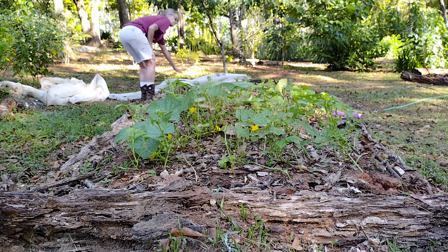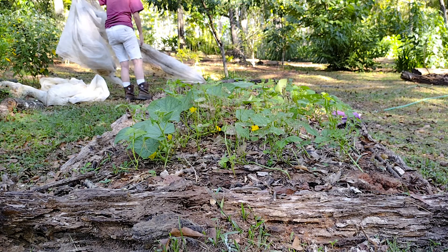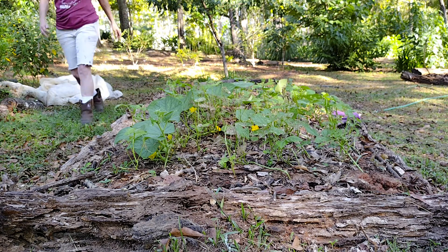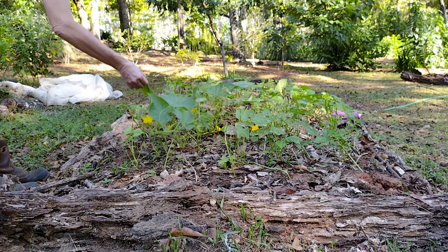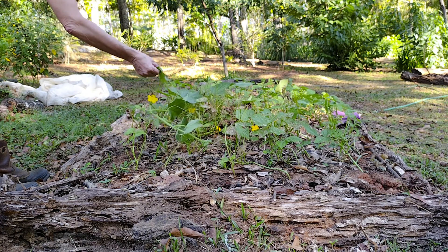Now these on this end I just put in the seeds a week ago, maybe last weekend. It looks pretty dry so I'm gonna have to run some water.